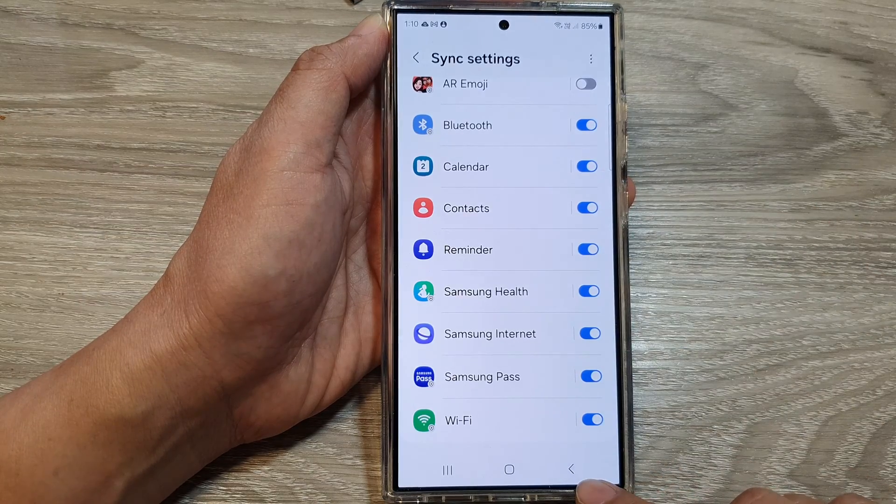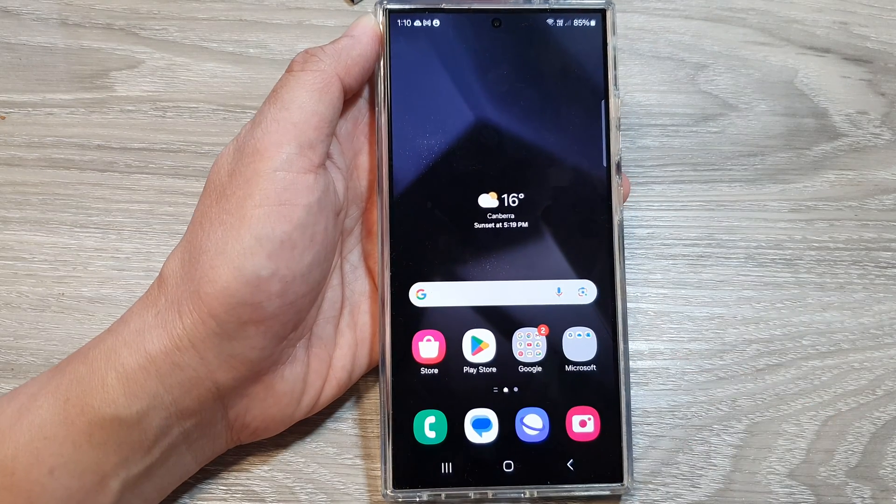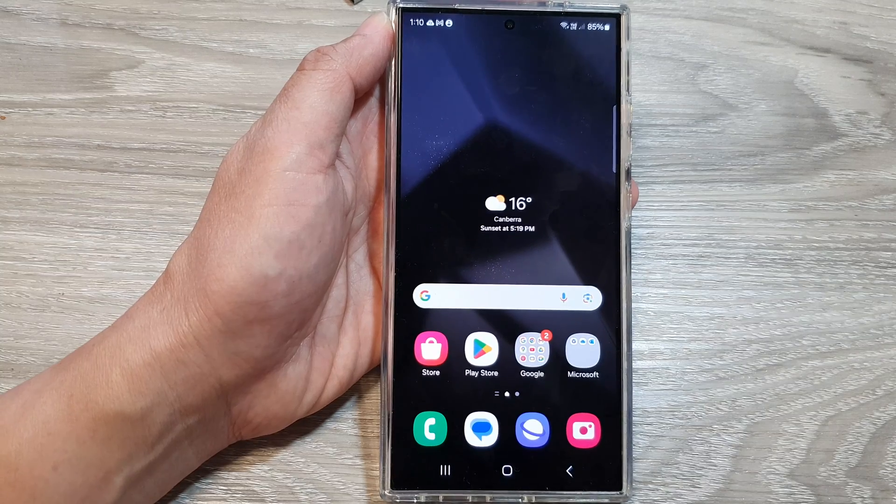And that's it. After that, you can tap on the back key or tap on the home button to go back to the home screen. Thank you for watching this video. Please like and subscribe to my channel for more videos.